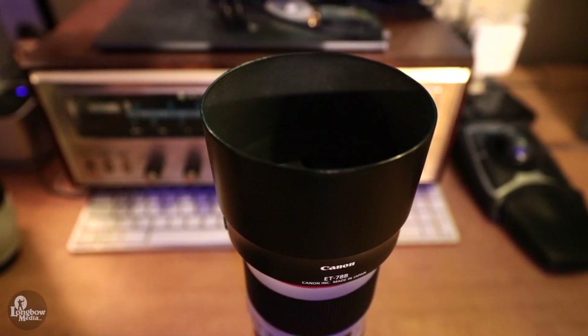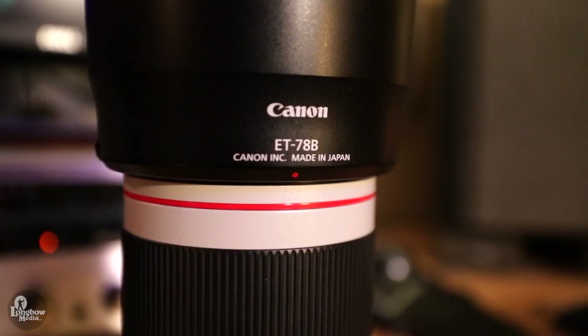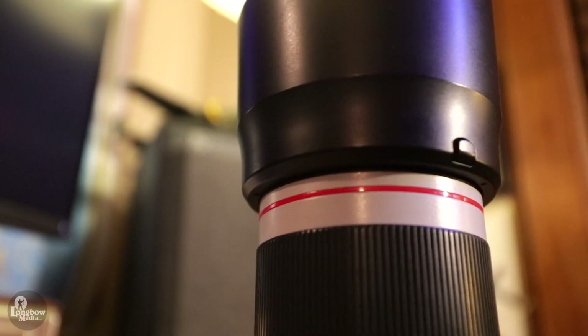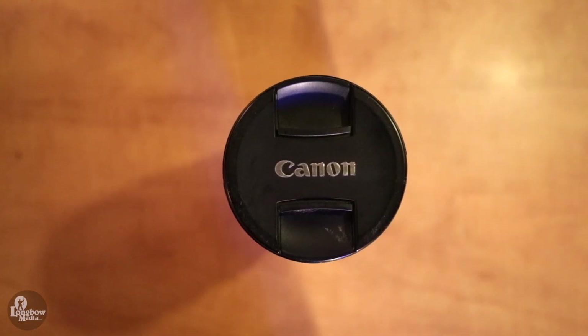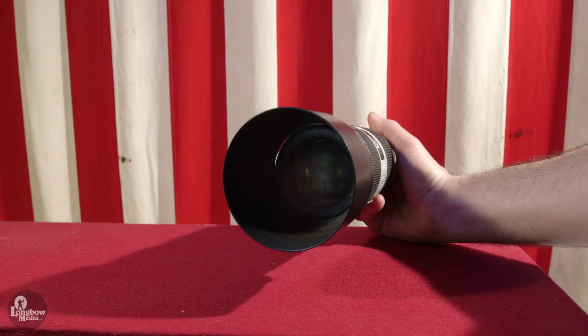I do like Canon's new hood design for the F4 compared to the older hood design on the F2.8 Mark I. The new design just feels more sturdy — I can rest the lens vertically on the hood without worrying that it will tip over. Additionally, I like the locking button on the side. The new lens cap is another improved design, easing installation and removal without fumbling, especially with the lens hood attached.